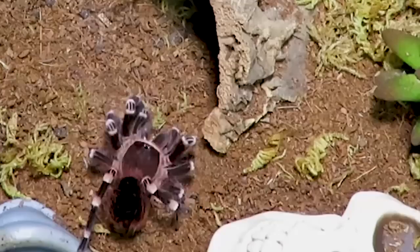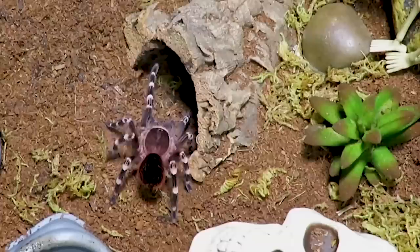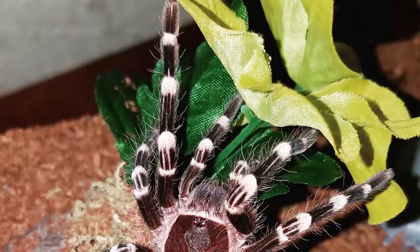Being a New World species, this tarantula does have urticating hairs that can be quite irritating. Being a nervous and defensive T, they do not hesitate to kick them. This tarantula would rather retreat to its hide when it feels threatened before threatening to bite, but it is prone to kick up some hairs while retreating.